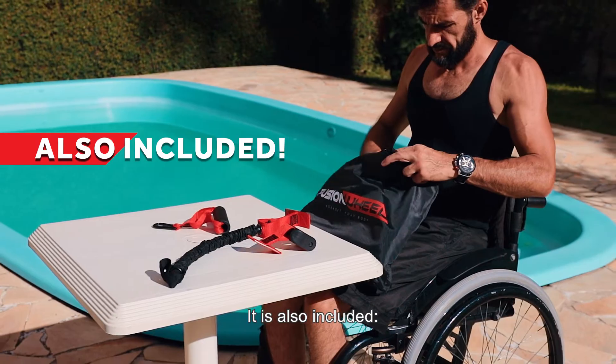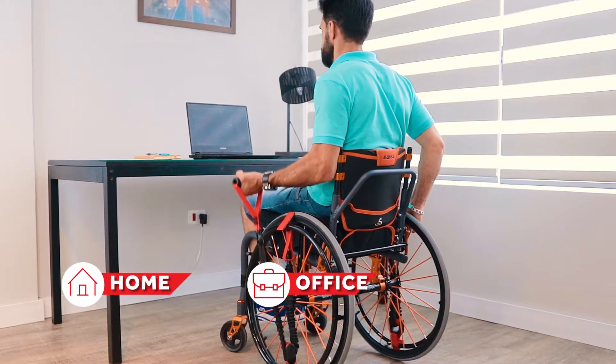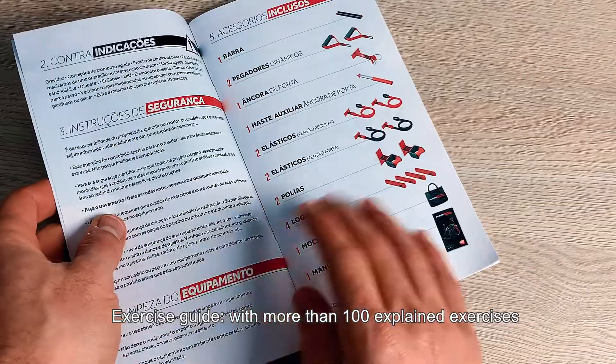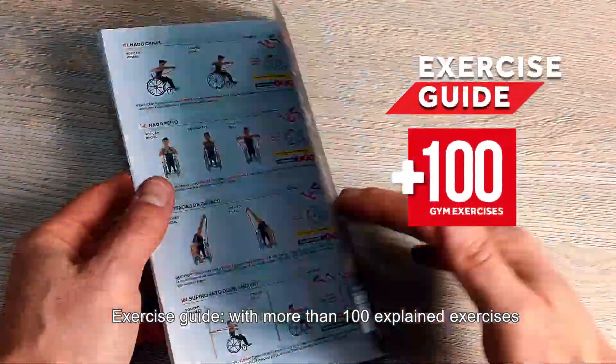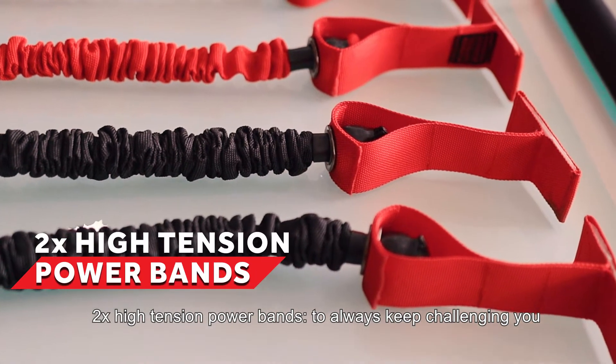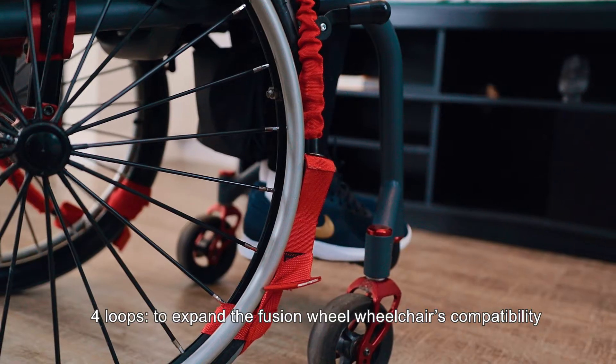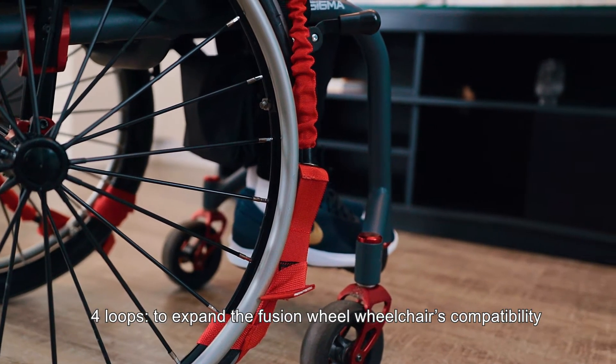Also included: Carry Bag — take your own gym with you everywhere: home, office, or traveling. Exercise Guide with more than 100 explained exercises. 2x high tension power bands to always keep challenging you. 4 loops to expand the Fusion Wheel wheelchair's compatibility.